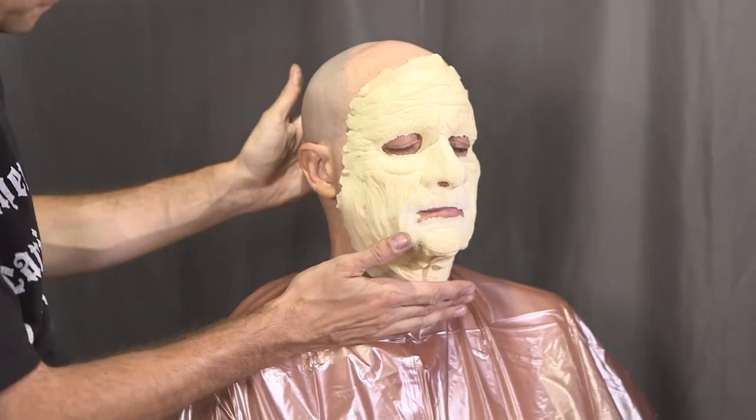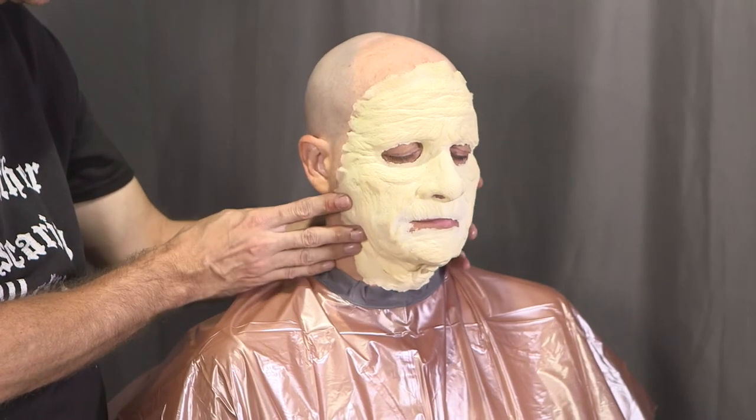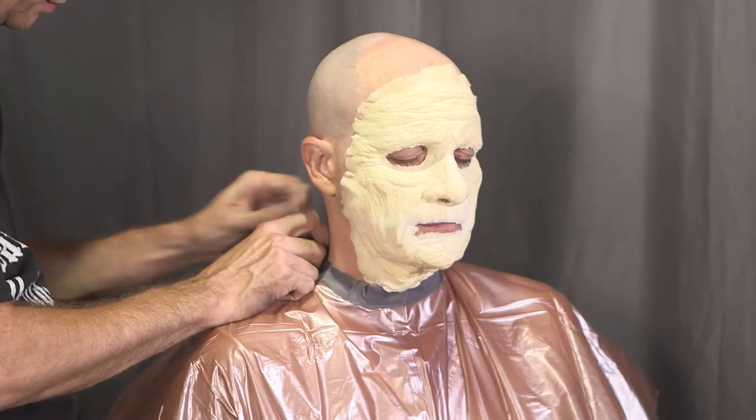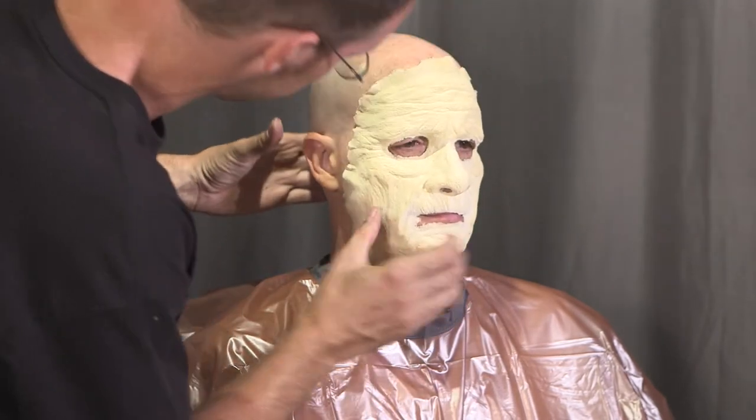In the case of a prosthetic that covers your neck, it's important to look straight forward as you glue it down so that it will sit properly. Resist the urge to tilt your chin up as you glue — it might make things a little easier to see, but that part of the prosthetic won't fit right when you look forward again.